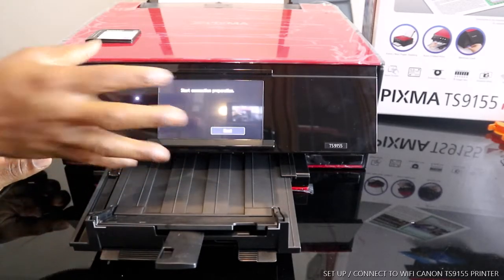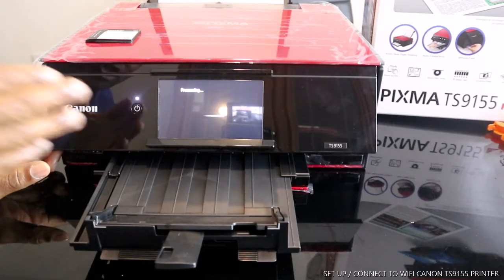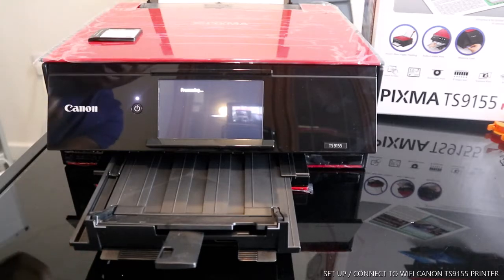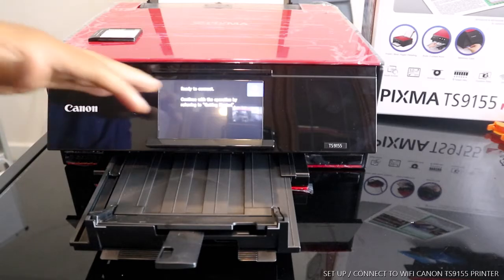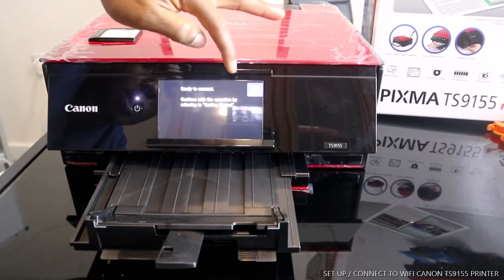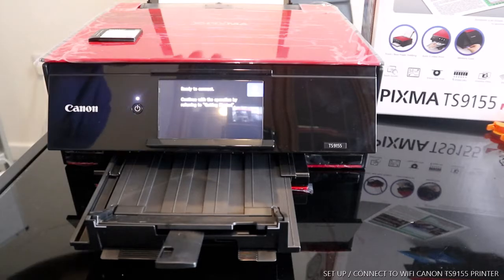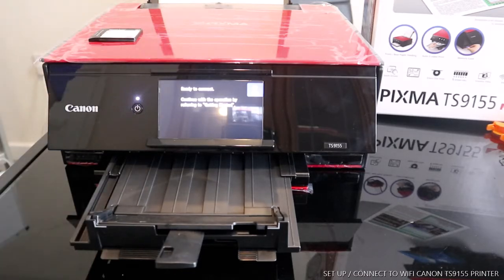We're going to do the setup for this printer. From the screen here we click Next. The printer is now processing. Once you connect this printer to the Wi-Fi network, it will show 'Ready to Connect.' Continue with the operation by referring to Getting Started.